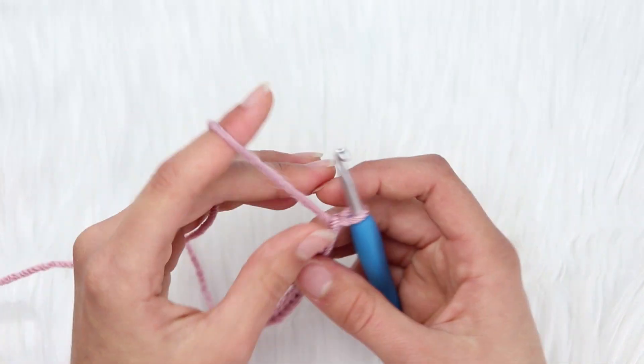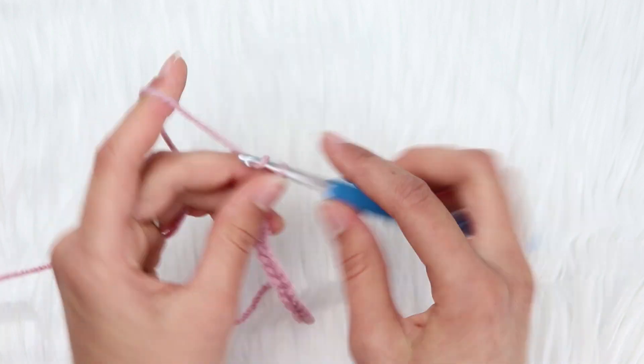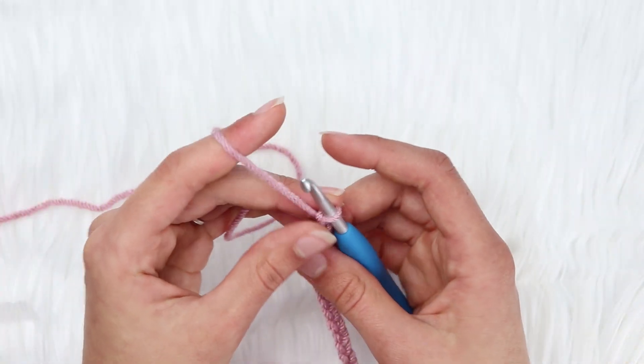Actually I'm going to do a little more and go to 24. So now that we have a chain of 24, which is a multiple of 4, you're just going to chain 5 at the end of that.